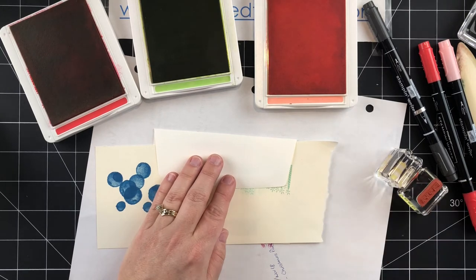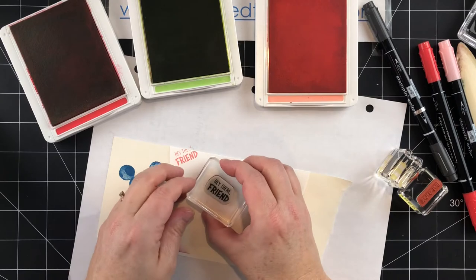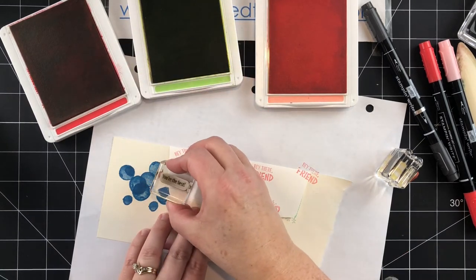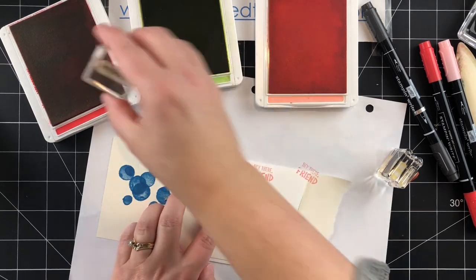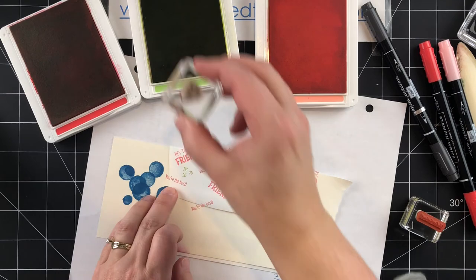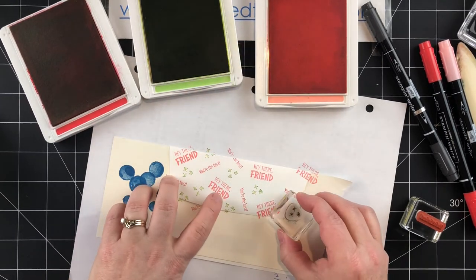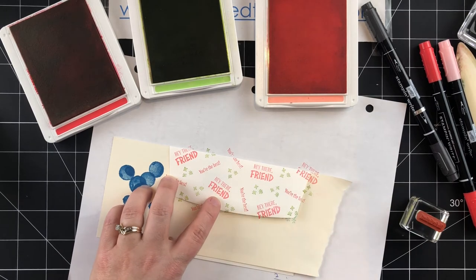Let's do 'Hey There Friend' in Flirty Flamingo, kind of random placement. Then 'You're the Best' in Poppy Parade — I'm not overthinking it, just stamping down. Then the asterisks in green. I chose to do it this way because the asterisks are the smallest piece and I really didn't want it to look Christmasy by doing red and green. So I'm just filling in the little spots — it's a cute way to dress up the envelope, something a little bit different.